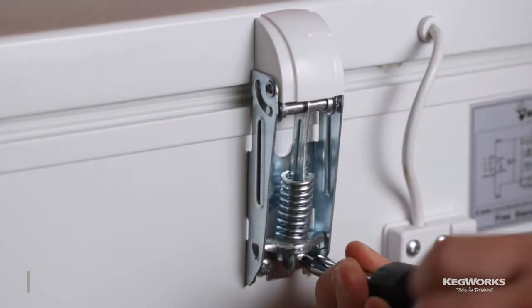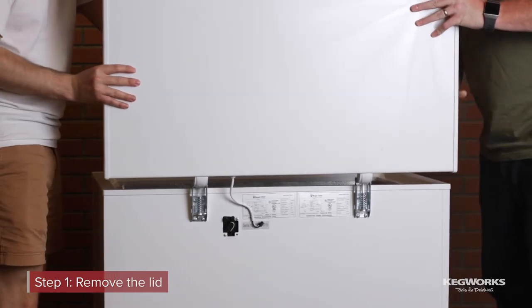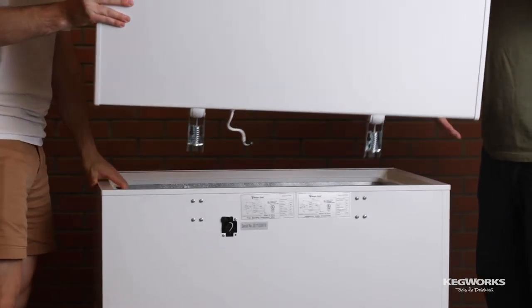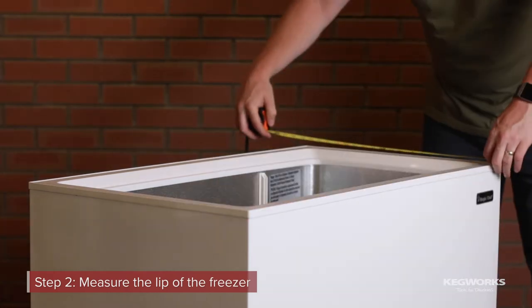Once you purchase the chest freezer, remove the lid. Loosen all the screws on the hinges and lift the lid off the freezer with a partner. Next, measure the top lip of the freezer and purchase wood for the collar.